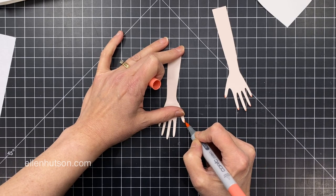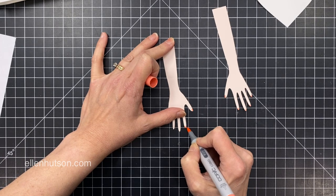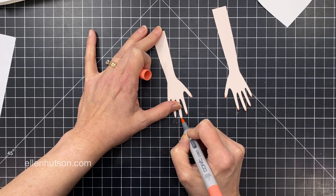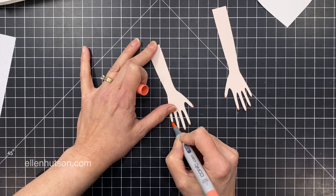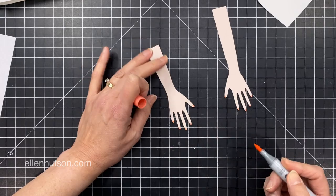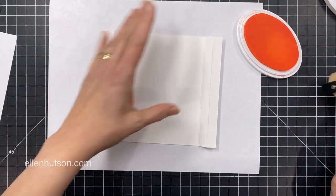I wanted to give some nail polish to my hands, so I grabbed a Copic marker — I think this one is light prawn. I'm just coloring the tips of both hands so I get a nice polish effect. My real hands don't look like it — my paper hands have a better manicure than I do.